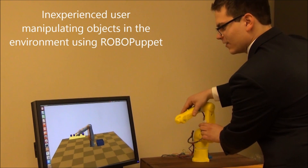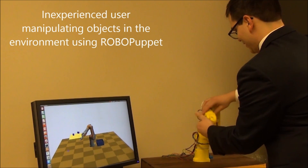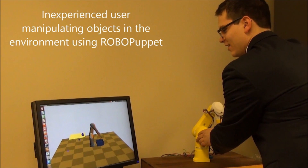The kinesthetic mode of operation is familiar to those who played with action figures and dolls as children, and we hypothesize that it lets users control complex motions in a more intuitive way than using joysticks and joint level control.